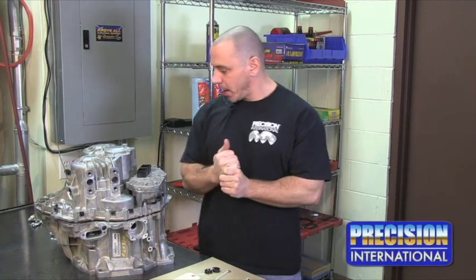Hi, I'm Scott Wilson. I'm the Assistant Engineer and Technical Manager at Precision International. I've been with the company for over 15 years. Amongst my various responsibilities is kit development.